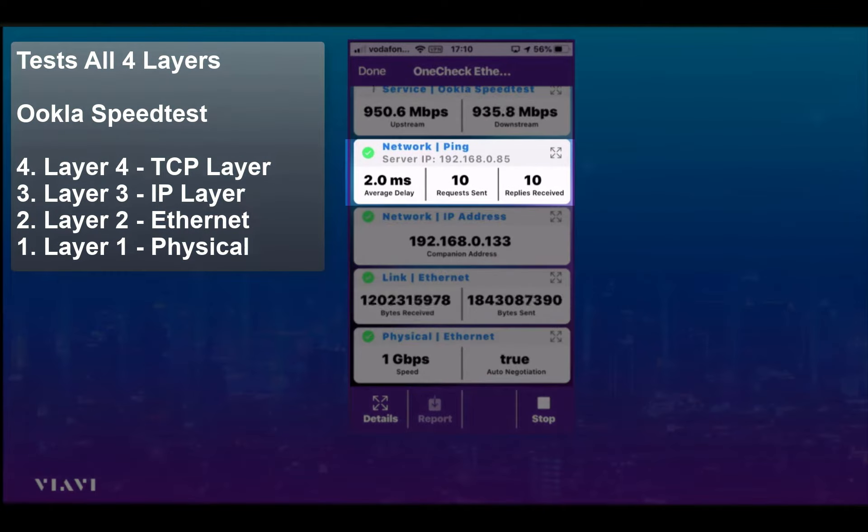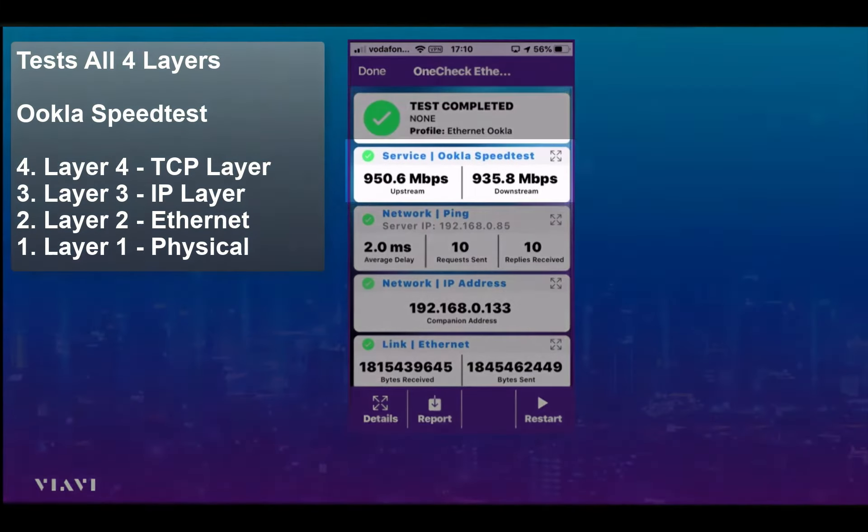On the next layer, the network ping, you can see the delay and the fact that 10 ping request packets have been sent and 10 have been received. So that's passed okay too.